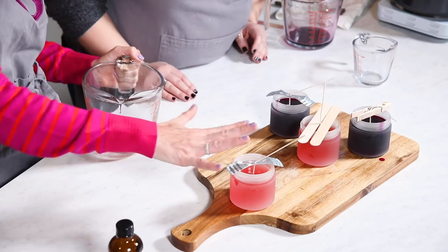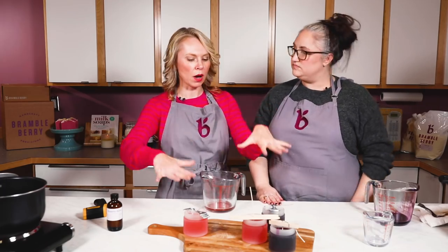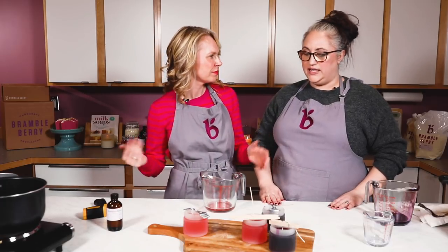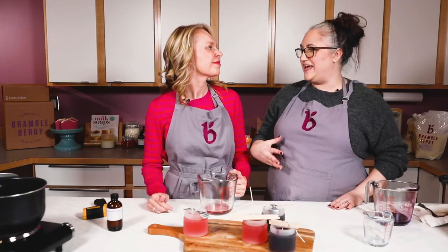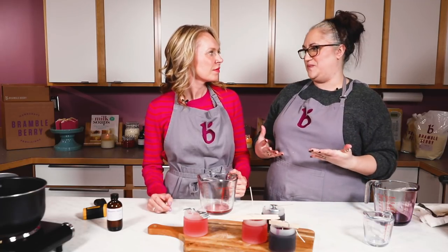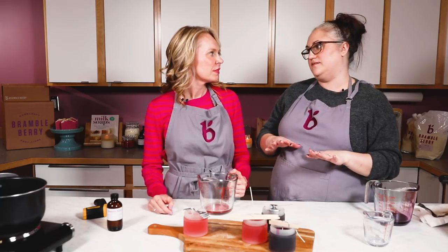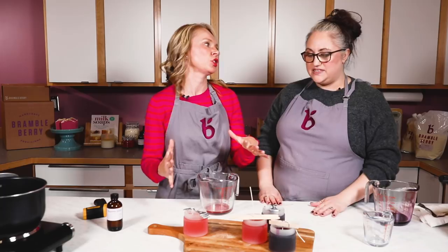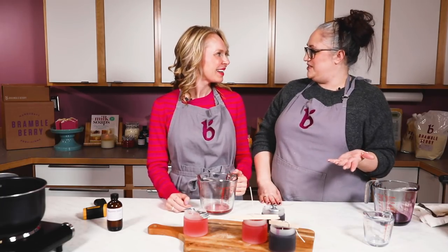I've heard that heating up your glass containers can help with mottling — have you tried that? It can help, but I feel like it's a lot of time, especially when making things in really large batches. I've found that testing and finding the perfect temperature, and knowing that handmade isn't perfect — and that's what makes it really special — is enough.